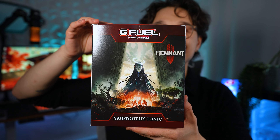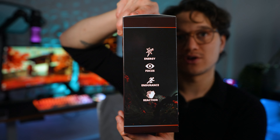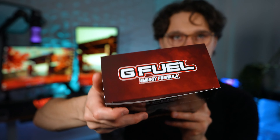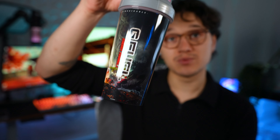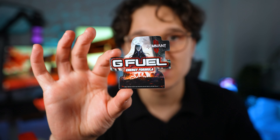Here it is — the remnant Mud Tooth's Tonic collector's box. It has the G Fuel logo up top with energy, focus, endurance, and reaction callouts. Inside the collector's box we have a shaker, a tub, and a sticker. The sticker looks like a cutout style — pretty cool.